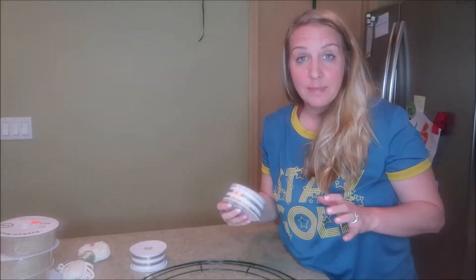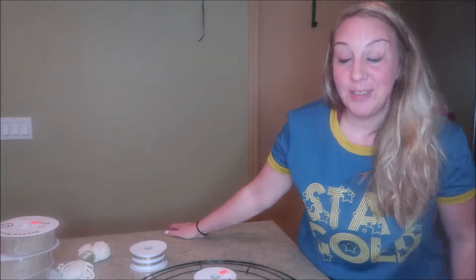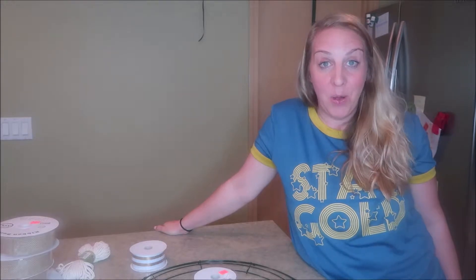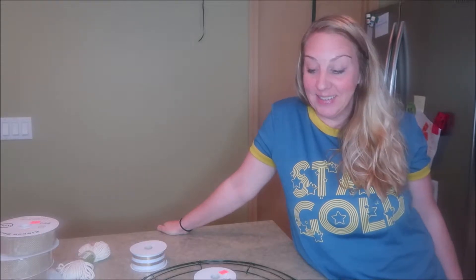I'm going to just sort of kind of work on it and just update you a little bit as I go through and we'll see how it turns out. I'm super excited. I've seen these wreaths and they are gorgeous and I really want one in my home, and instead of paying like $90 I figured I'm going to try to make it.